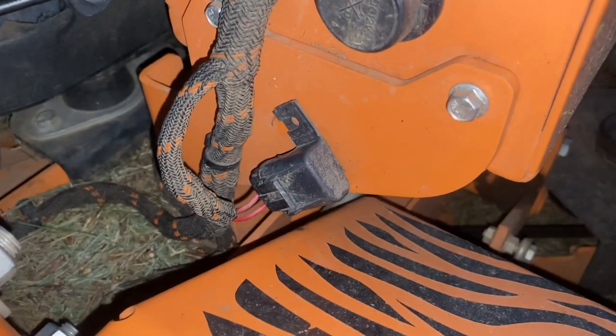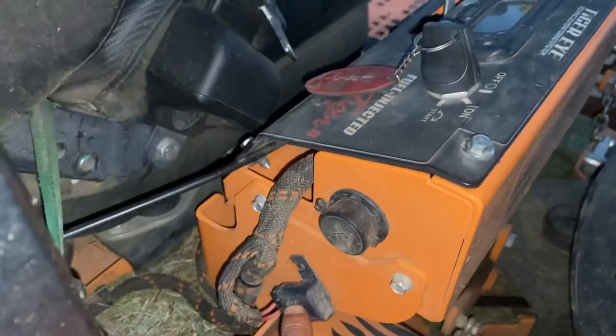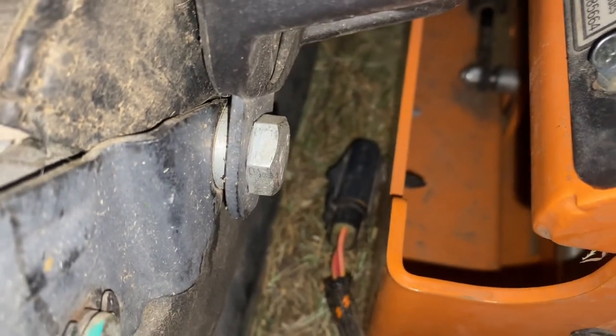Right here is where the fuse goes on the Scag Turf Tiger 2 — this is the 5 amp on the side. You just undo that clip and it slides out. That is where the 20 amp is for the Scag Turf Tiger.